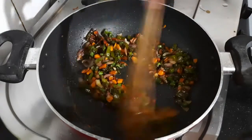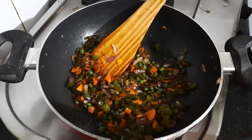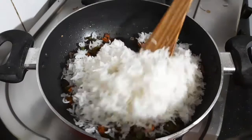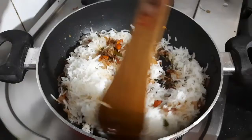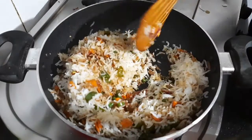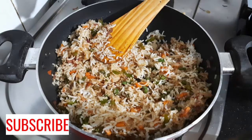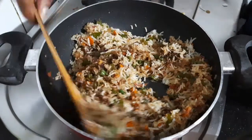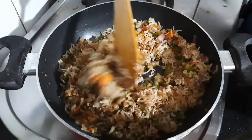Now add in your vinegar — if you do not have vinegar you can also use lemon juice. Give it a good mix, then add in your boiled rice and toss it very well. Make sure that all the sauces and vegetables mix together with the rice evenly — you will see an even color. If you feel the need to add more soy sauce you can do so, but do not add too much because it is very strong and the sauces also have salt in them.